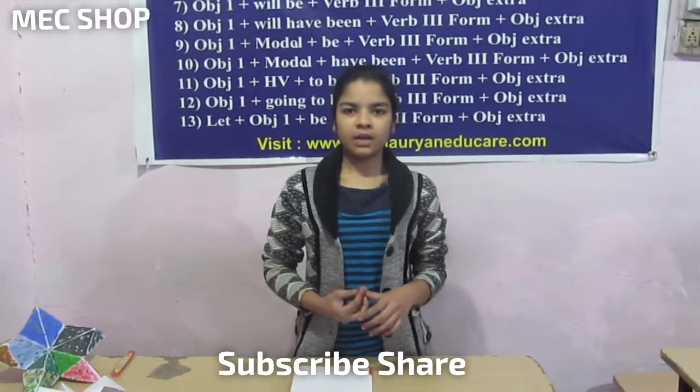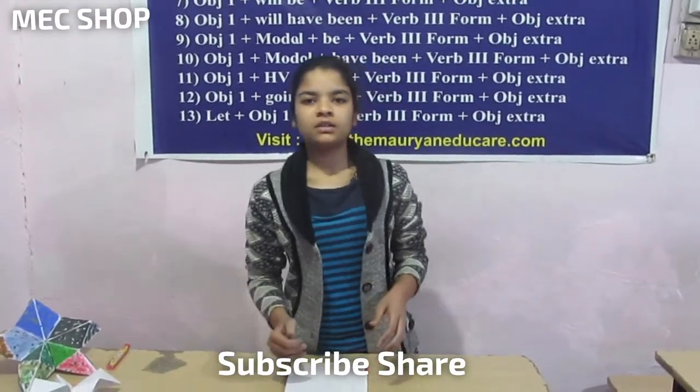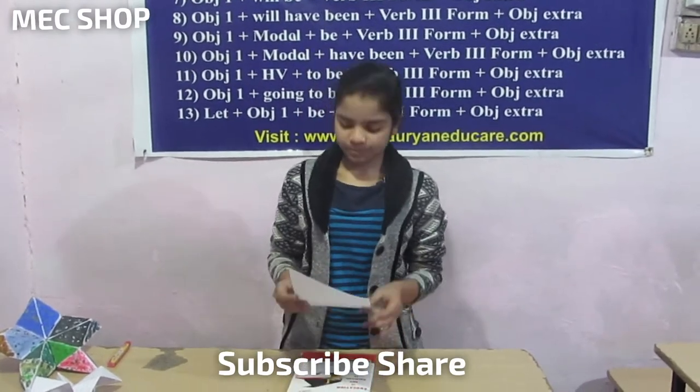Hello friends, you are watching Amici Shop. I am Harshita. Today we will learn something new with the help of paper.